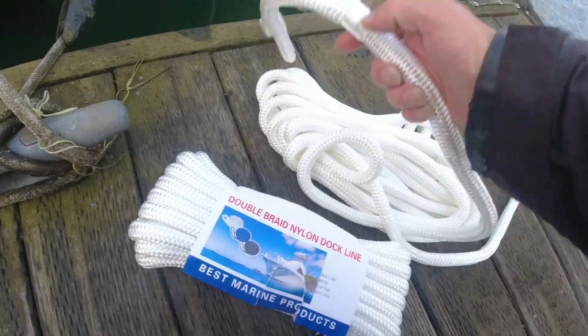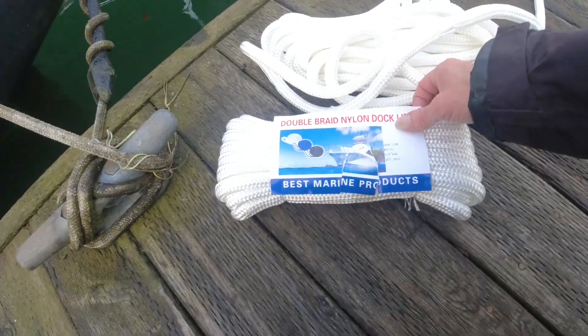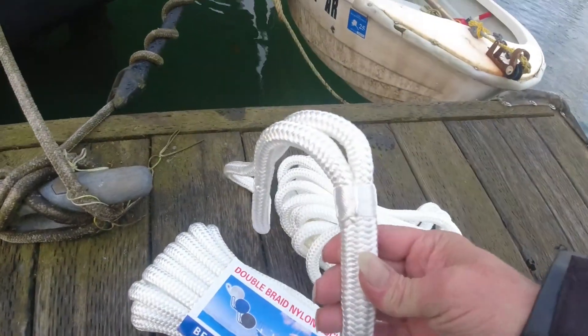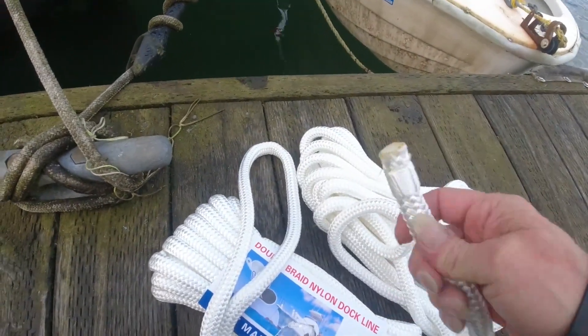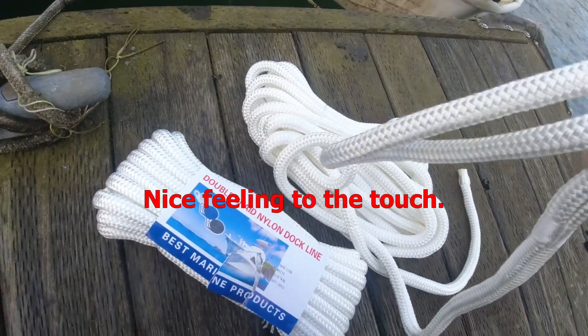Alright, so we got some new dock line, double braided, best marine products. Now the whipping looks nice, nice good feeling rope.